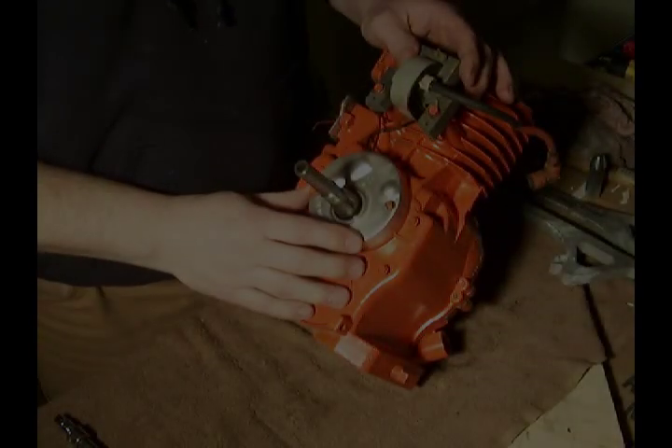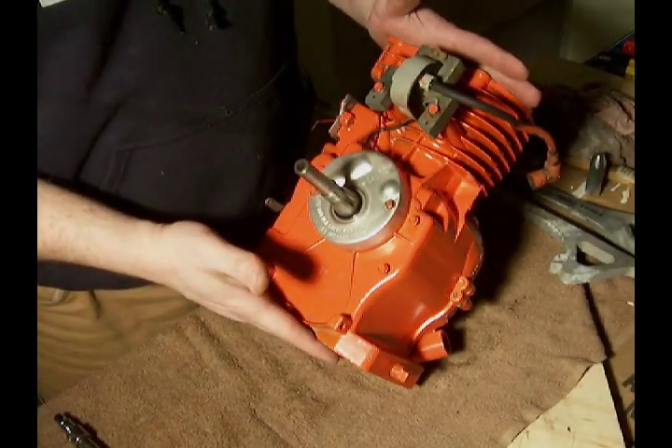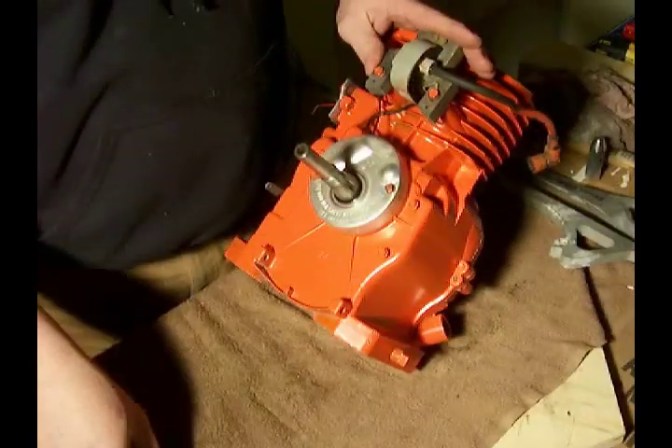Alright, we've shown you how to install the condenser and the point system in a Briggs and Stratton engine. Now I want to show you an alternative to the points and condenser system.